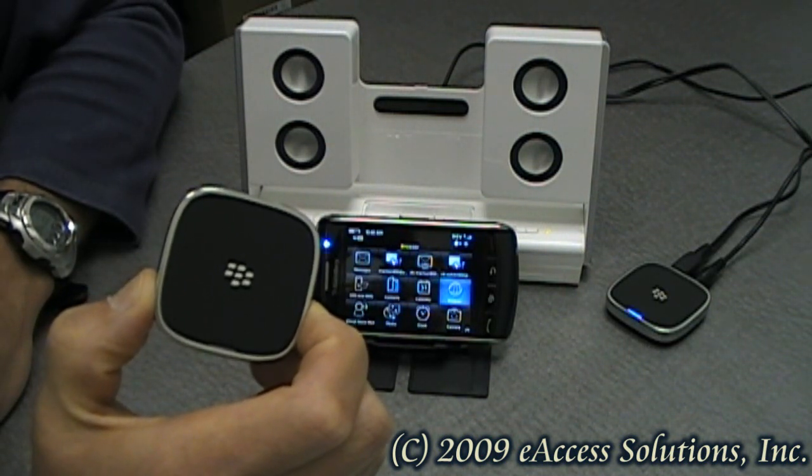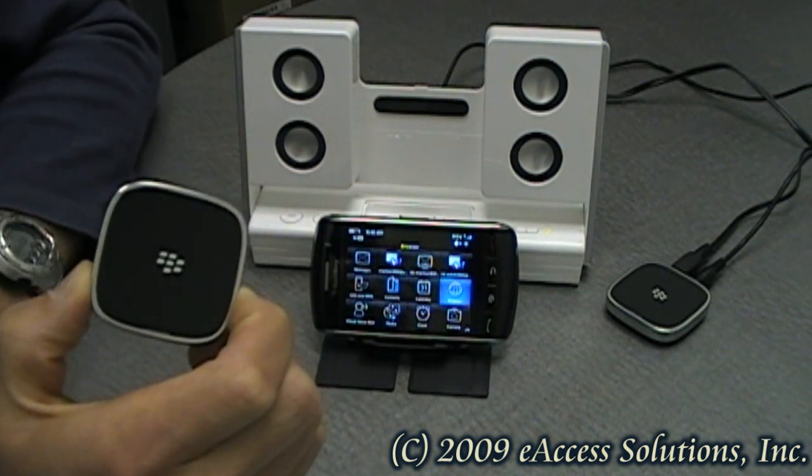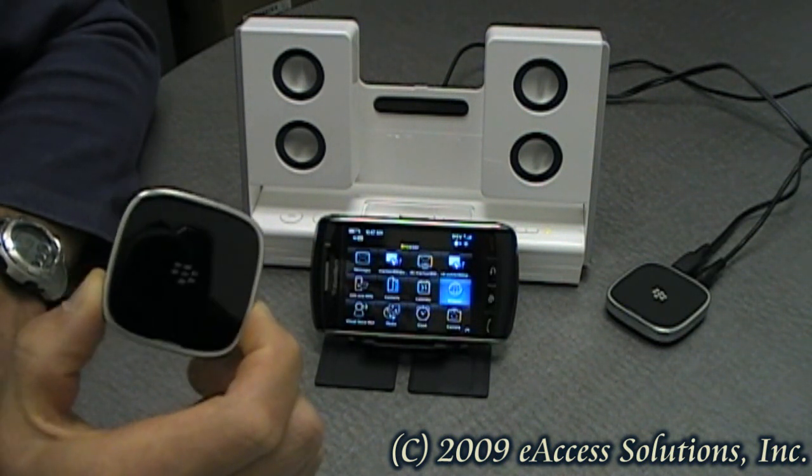Once powered on, it will go into pairing mode. The second thing you have to do is to pair it via Bluetooth with your BlackBerry. And then the last thing you have to do is just plug in all the cables and you are done.